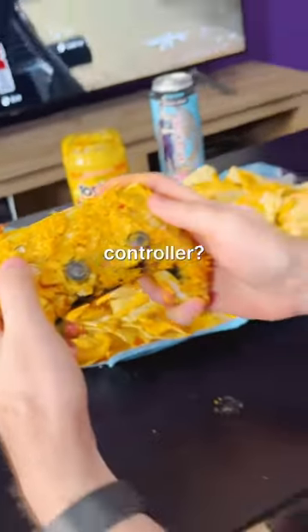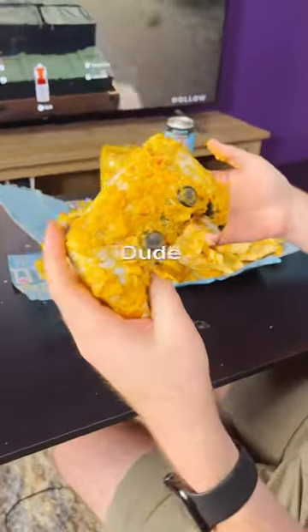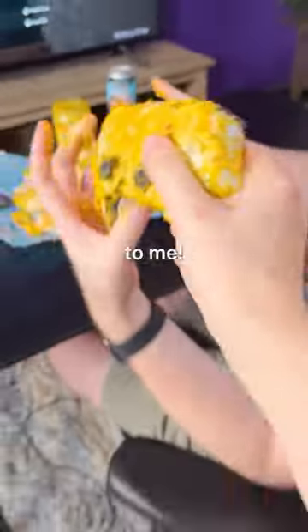What did you do to that controller? Oh, this old thing? Just a little nacho cheese, it's not that bad. Dude, that's disgusting, just give that to me.